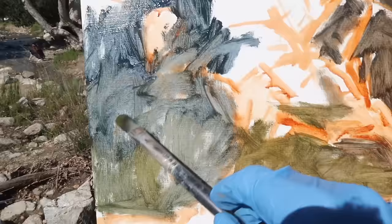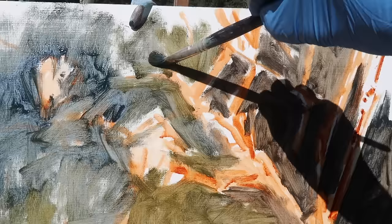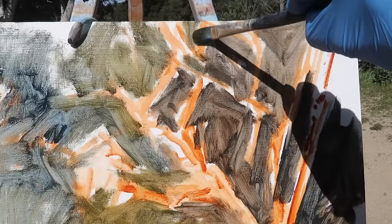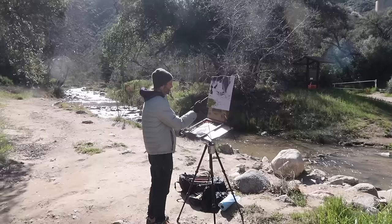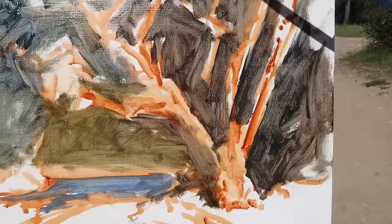I'm feeling slightly out of control, which I'm okay with. I'm just focusing on shapes, and when the gusts come — hold on, here it comes! I actually need a third hand today: one for the camera, one for the brush, and one just to hold on to my panel.